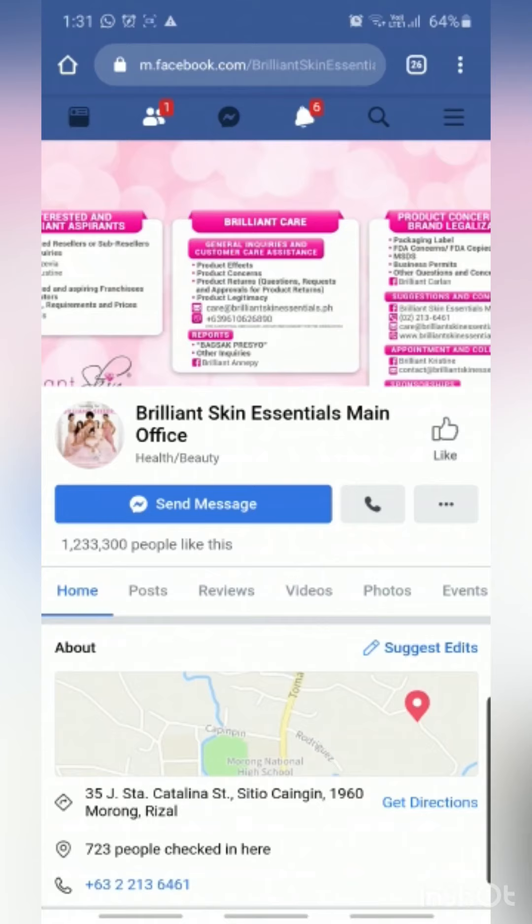I don't know yet what the fake QR code looks like because this is my first purchase of the Brilliant Skin Essential Rejuvenating Set and I'm a first-timer also, so I just hope this is the original one. Thanks for watching.